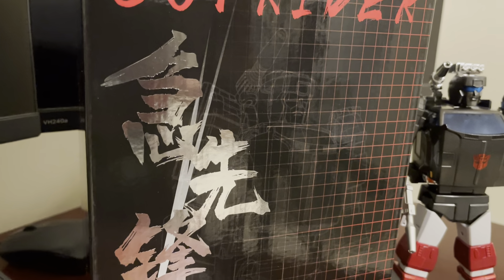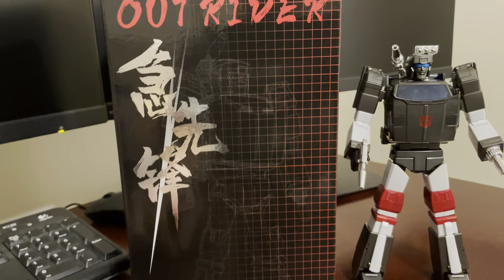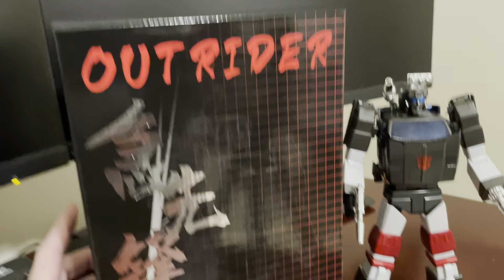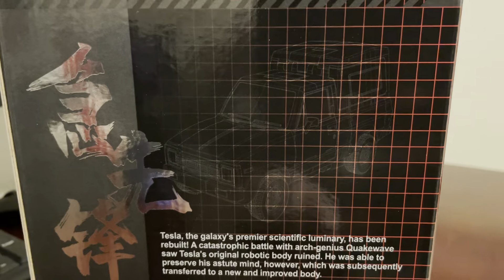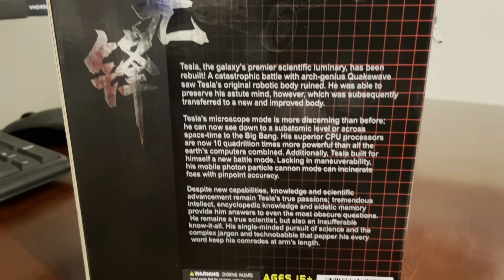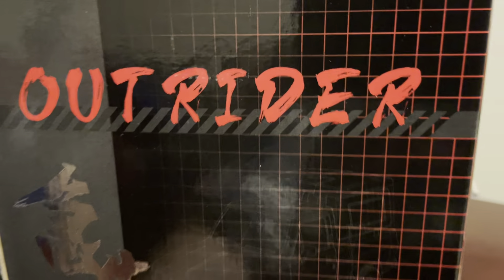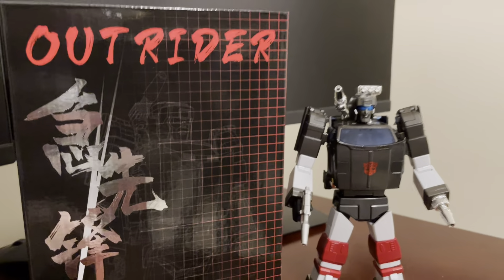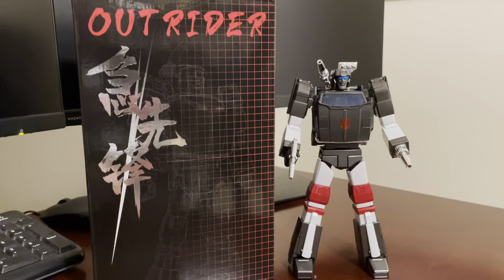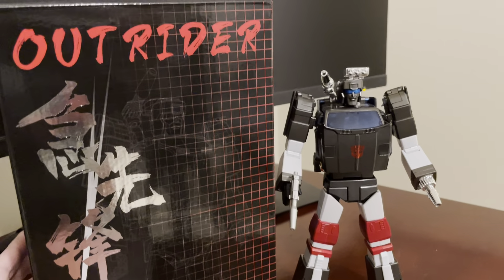You can barely make out a hollow outline of the figure in robot mode on the front, and then a little outline of him in vehicle mode. There is a description for Tesla, who I think is Fans Toys Perceptor. The bio card inside has a description of Fans Toys Rig, their Huffer. So for one reason or another, they don't have the true box that Fans Toys is usually producing with their figure. So if that's a big deal to you, that's going to be an issue with this figure.